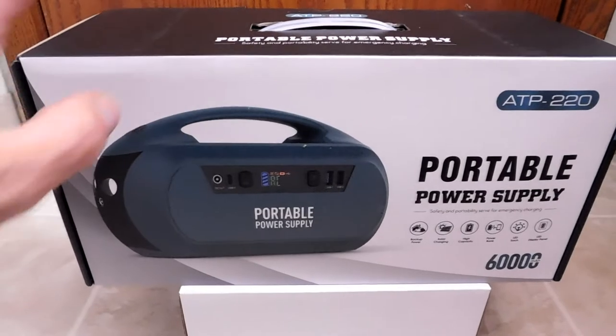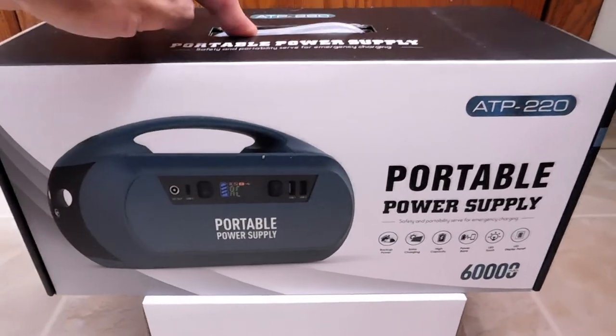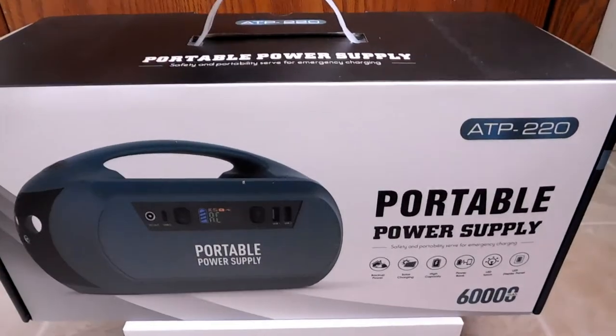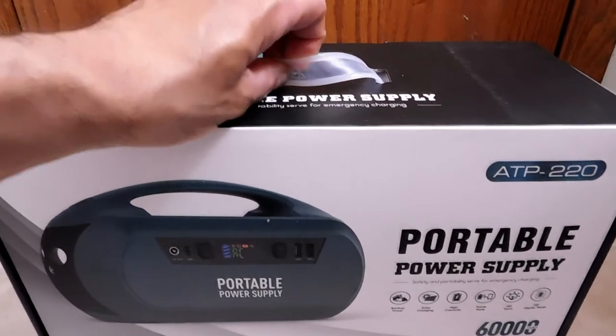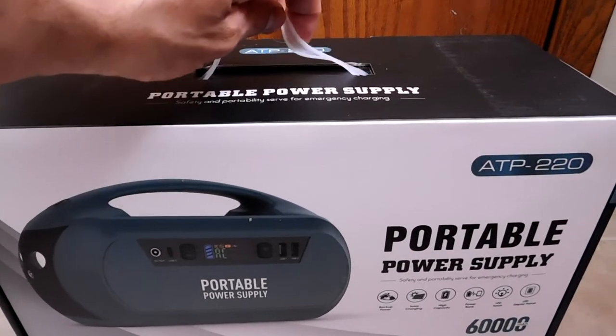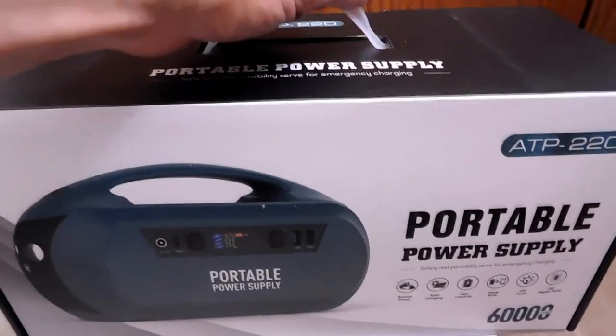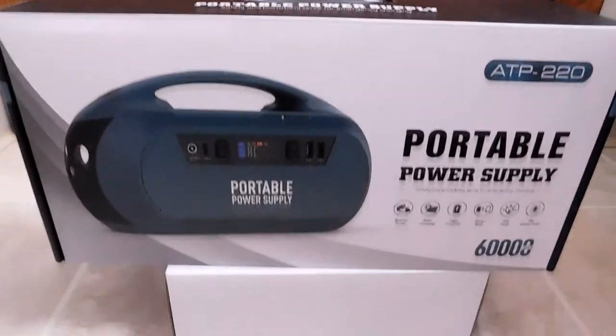Now let's look at the top. Overall impressions of the packaging — I didn't mention this earlier, but up top it does have this cool pullout handle. You can see it's made of pretty thick plastic — it doesn't whiten and crack like some others. And it definitely lifts the box, so that is definitely handy.